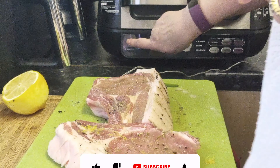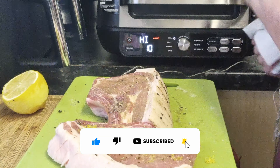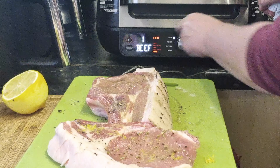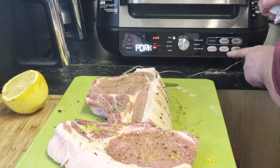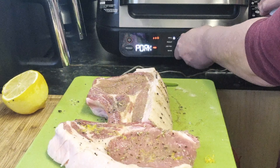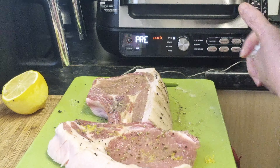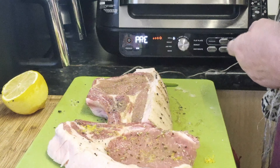We'll press start. We're going to grill them using our presets — we've got pork, and we'll go for medium. So pork medium, and we press start. That will start heating up, and as soon as it's ready I will pop the pork chops in.